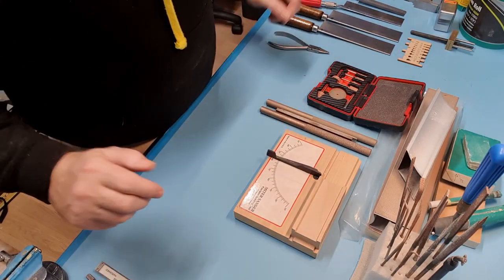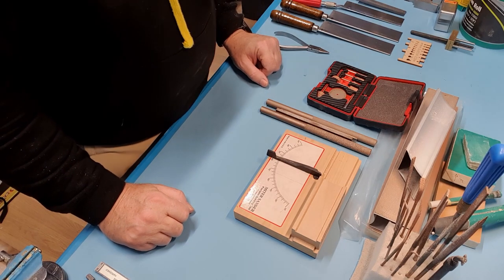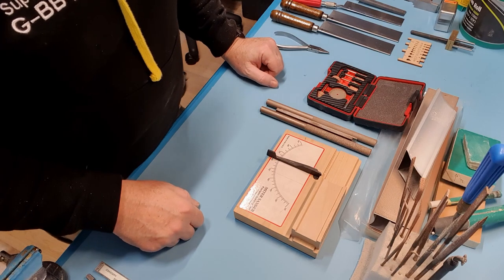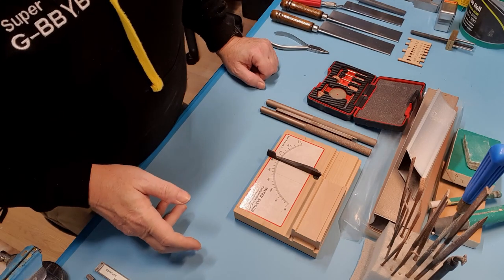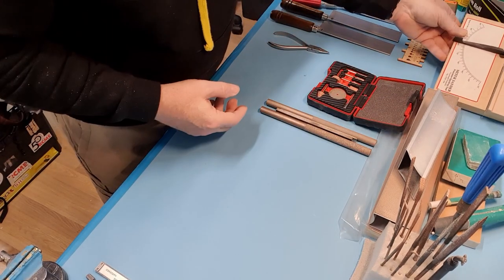I've got some bits out here — this is not everything I use, but I quickly looked around the workshop. I use some of these slightly differently to maybe other modellers. I'm going to dive in straight away with the bits people are asking about all the time: the sanding blocks.